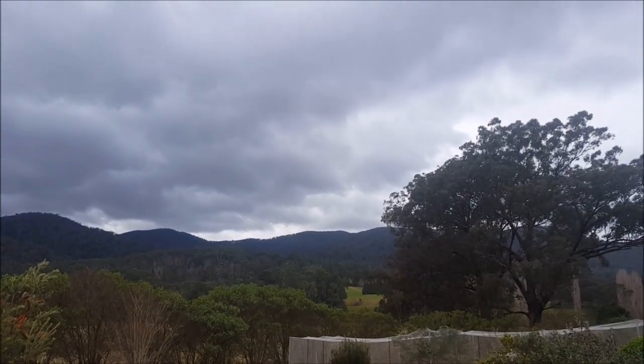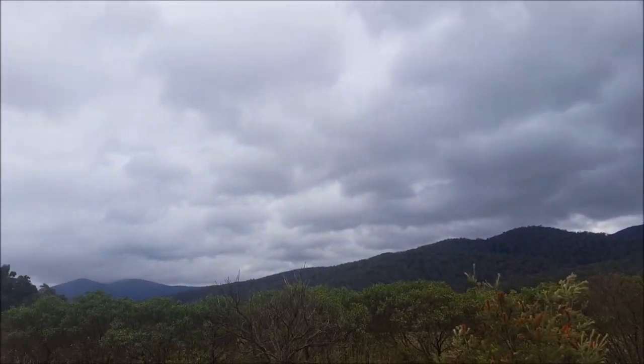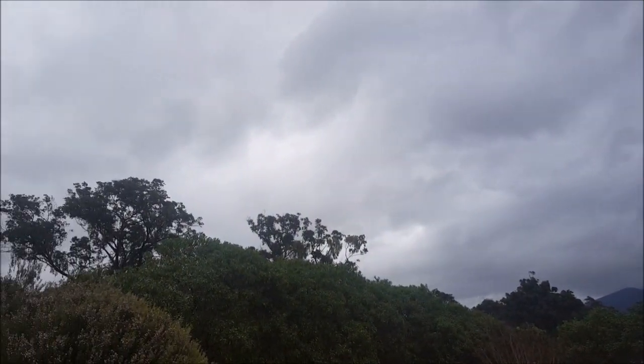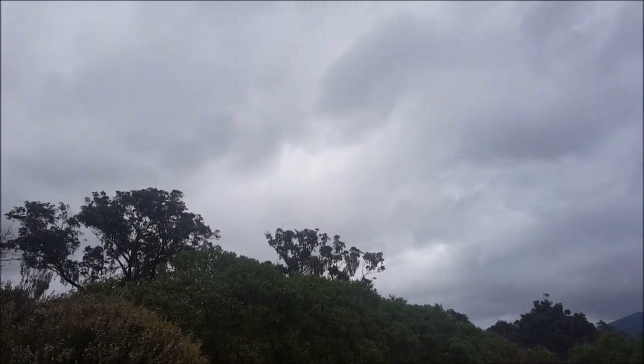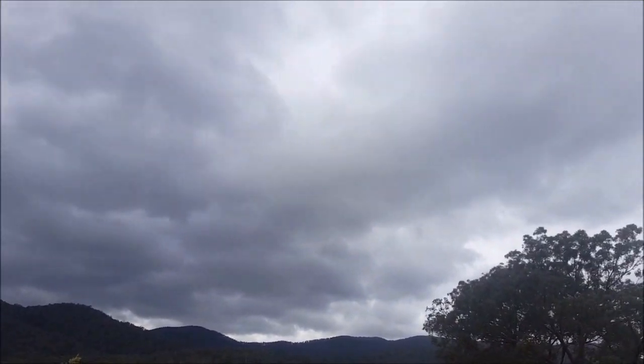G'day, Sambo here. It's about 10:45 a.m., Saturday 3rd of September 2016. Spring — as you can see, not a very good day for solar.